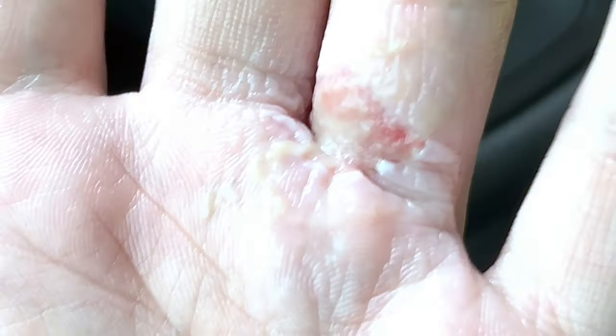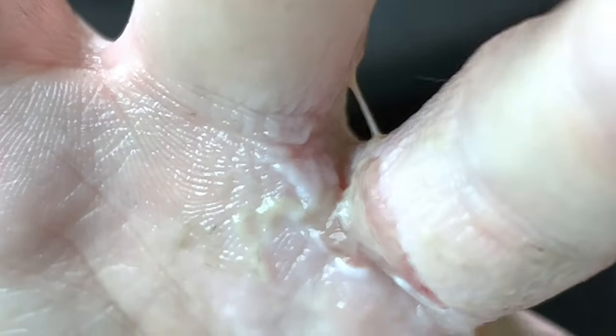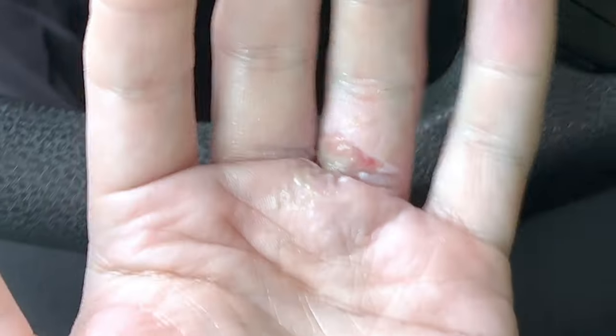So that's the day three update. I'm going to keep documenting the tissue remodeling while that burn tissue heals between my finger and right there at the base of my finger. Thanks for watching.